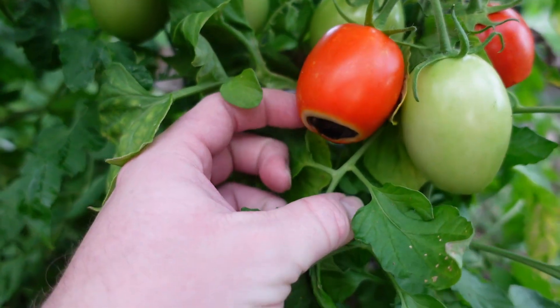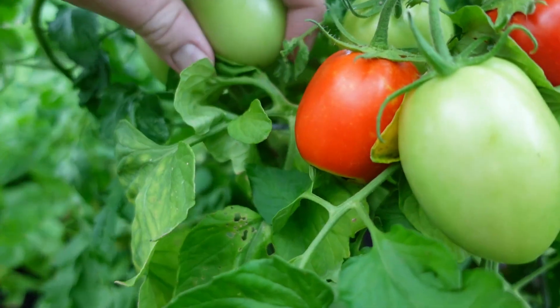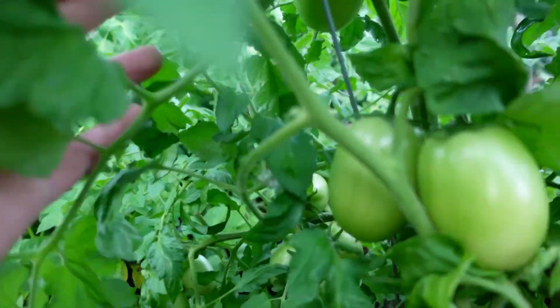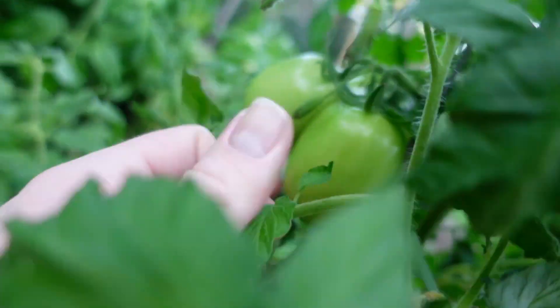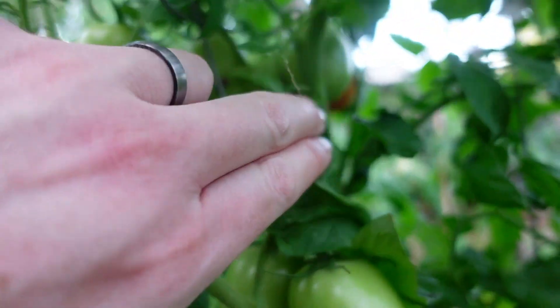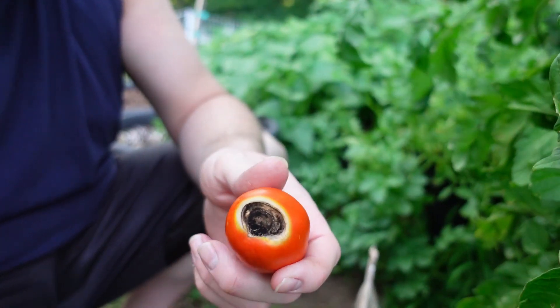It can be rather depressing to see that, but most of these tomatoes look great — no issues, just beautiful tomatoes. Back in here, you can see there's another one starting to shade. I've already checked it — it's got blossom end rot too. Same thing. I picked it off and you can see it.